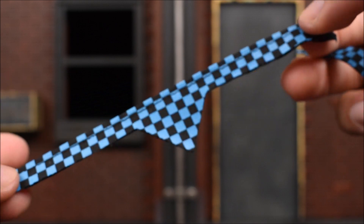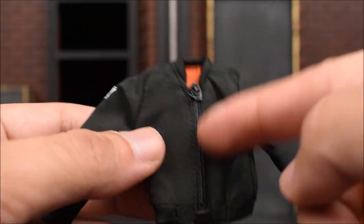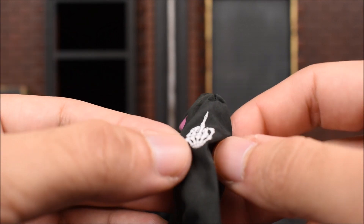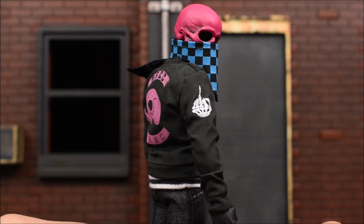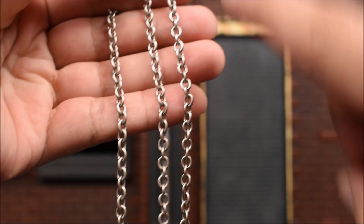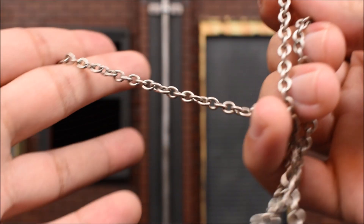Each character comes with a bandana as well - same pattern and color, nicely done. Just think about what you can do with these - putting it around his face looks fantastic. Each figure also has the option of putting on a bomber jacket with a working zipper, just like we've seen before with Mezco jackets. On the inside we get orange, and on the side a little skeleton hand giving you the finger. On the back we get PSCC for the Pink Skull Chaos Club, with the skull and in Chinese it says 'Die Free.' And last but not least, we have actual metal chains for each figure - these look great.